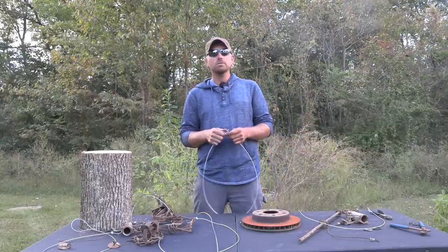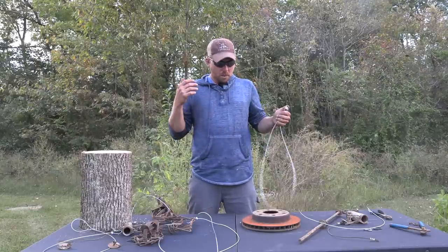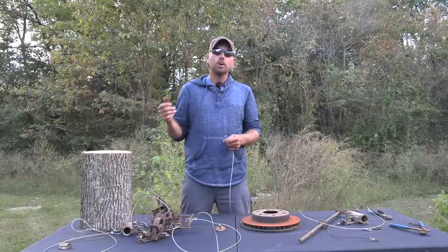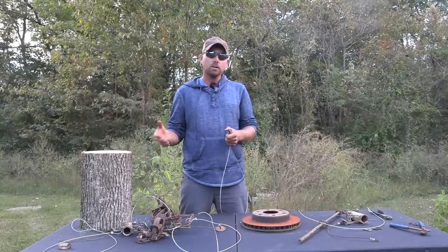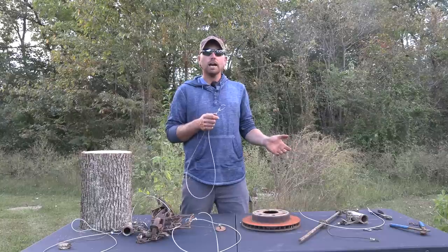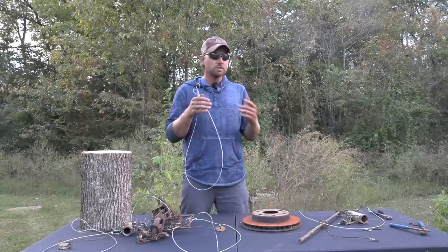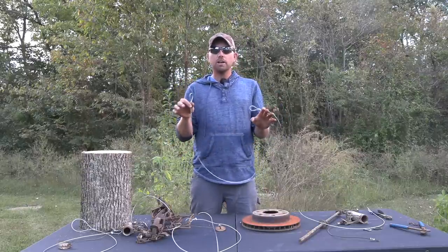Now, as many of you guys know who've followed me for years on my YouTube channel, I love to anchor my small game traps — your one-and-a-halves and your dog proofs. I love to be able to anchor those very quickly and efficiently, and most importantly I like to anchor them on toggles or drags to get them out of sight of the public or off the trail, and just to be able to anchor in the area where I know there is sign and critters.